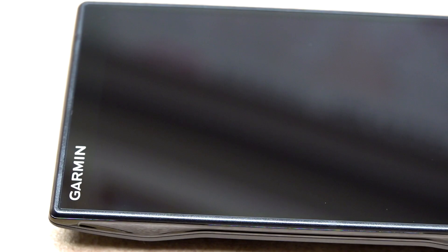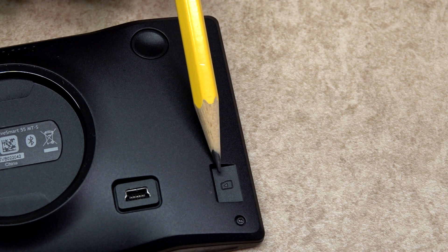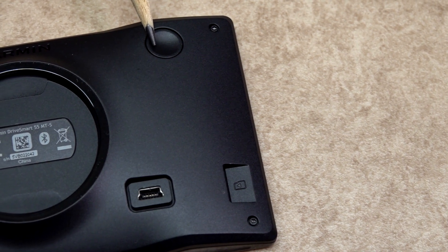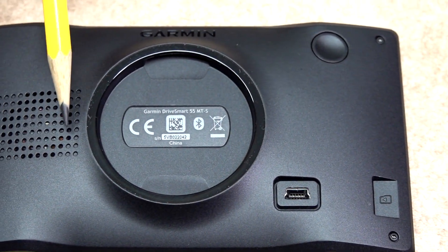The screen is classed as an edge-to-edge screen, and it was nice to see that they use a larger area now than the older ones in the past. On the back of the satnav can be found a micro USB socket, a data and power port, an off button, the area for the suction cup bracket, and finally a speaker grill.